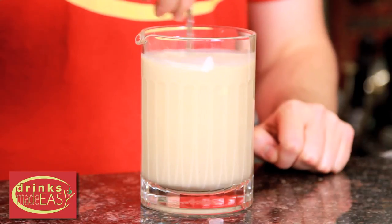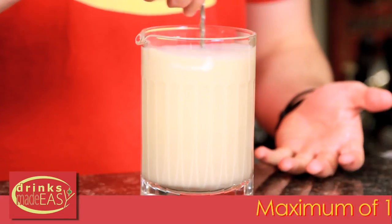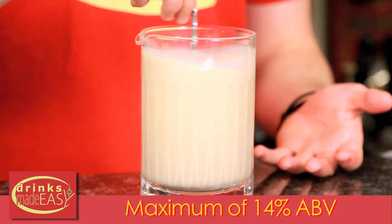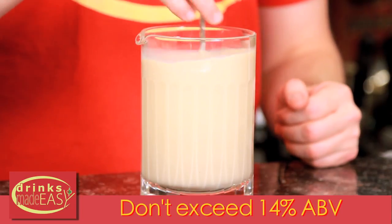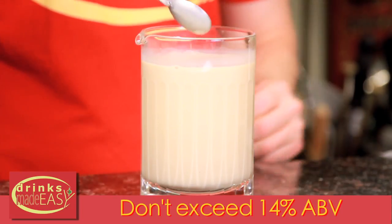You're gonna need whatever you're freezing to be at a maximum of about 14% alcohol by volume, otherwise it will not freeze. This one is at about 4.25%, kind of like a light beer. If you want it to be a little more punchy, you can add a bit more Irish cream or even a little whiskey, but be careful not to go above that 14% threshold for it to freeze properly.